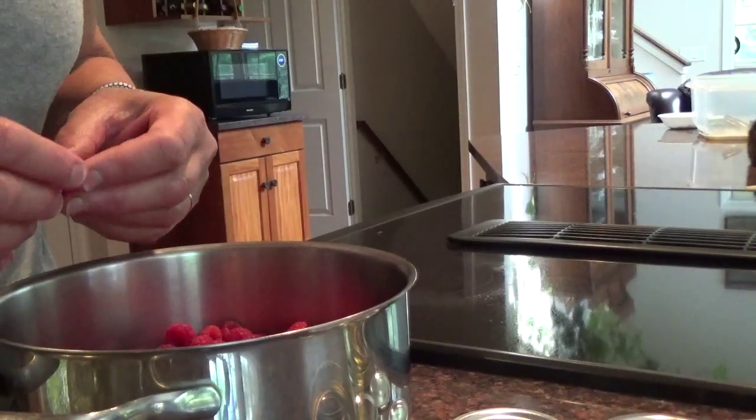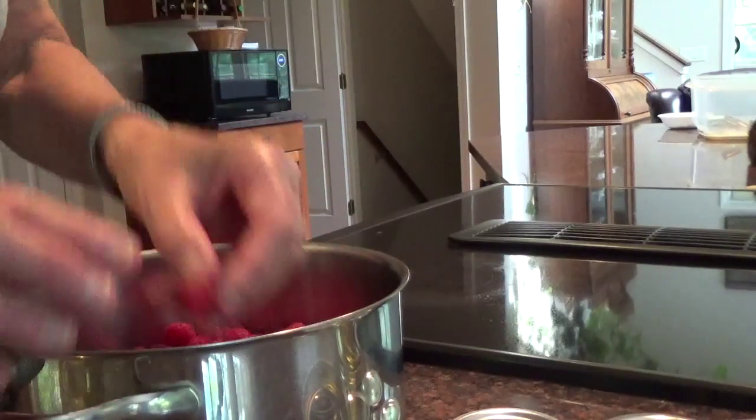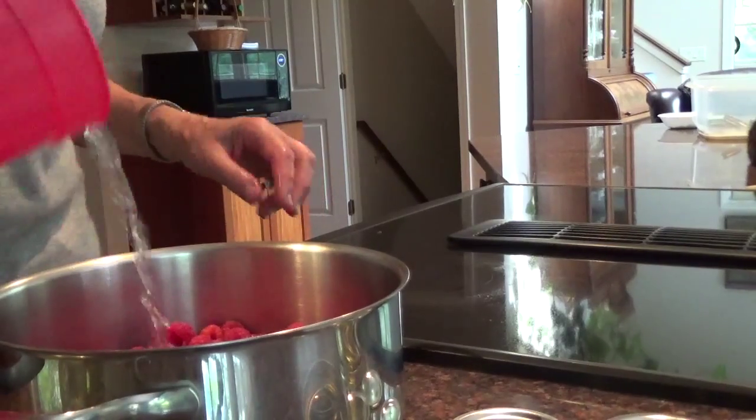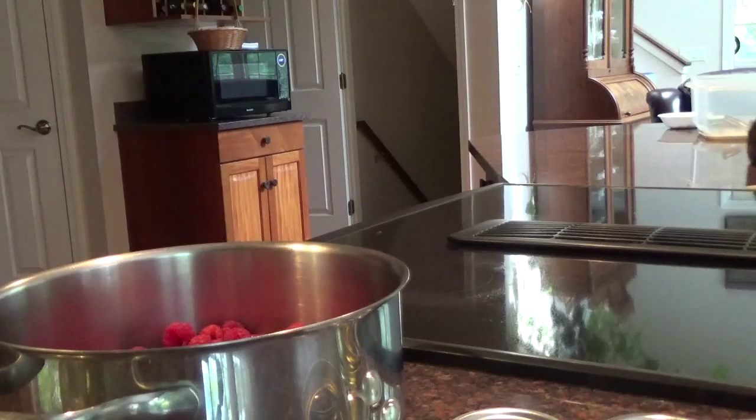There's a little bad one — I'll cut that out. To these I'm going to add probably a half a cup of water. That's all. You don't want too much water in there because you want the berries to get thick.